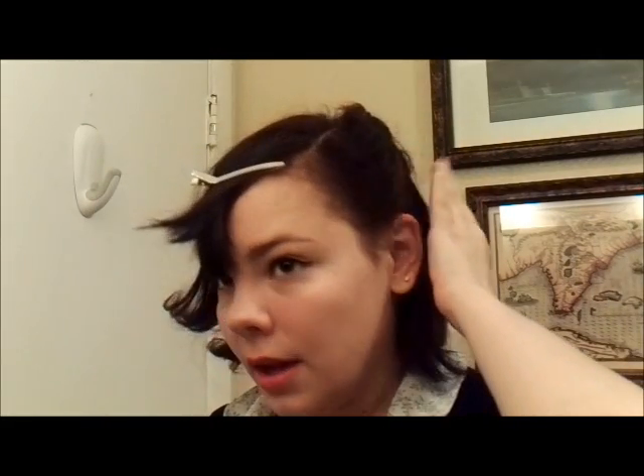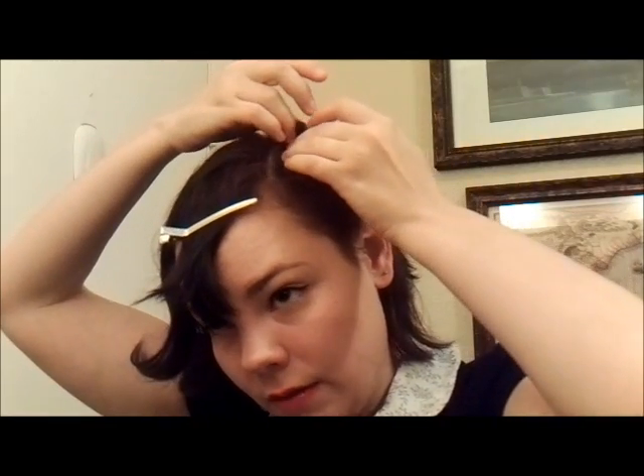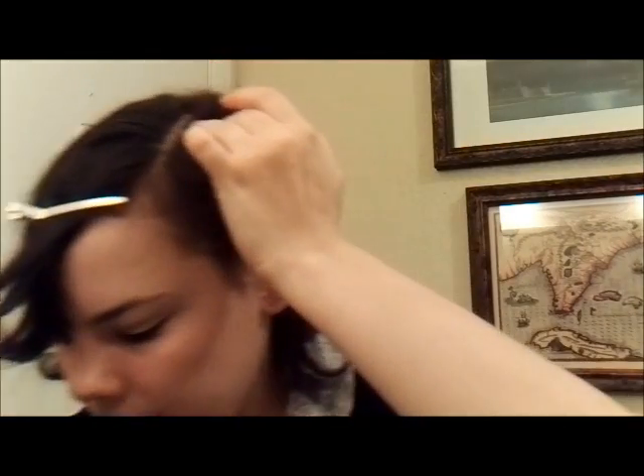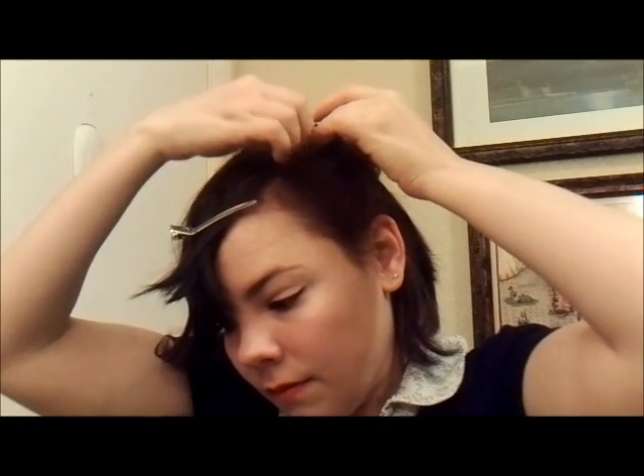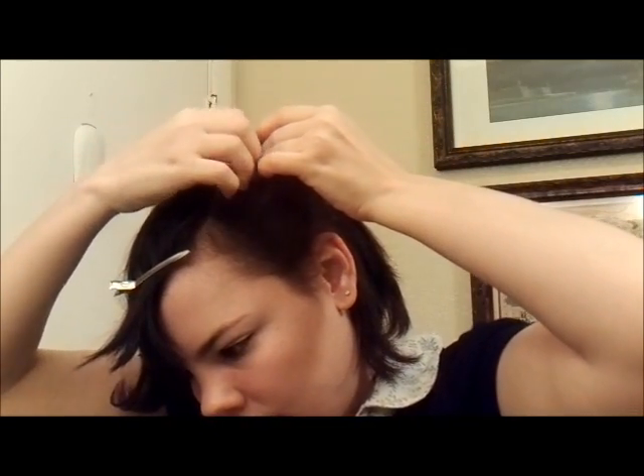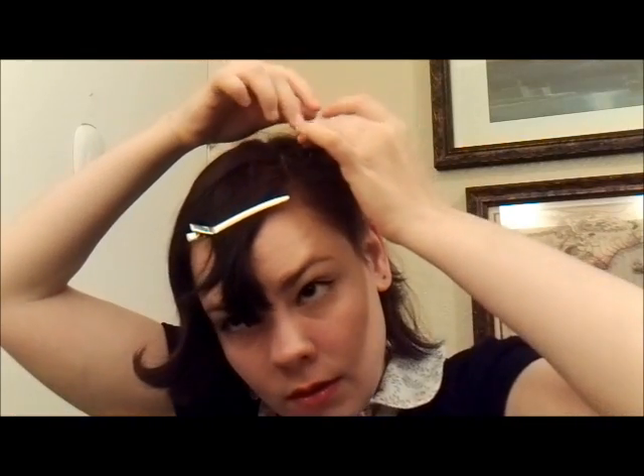Then you just want to gently pull down on the back to cover the back of the hole, unless you want to be able to see through your victory rolls. I want mine to be dark on the inside. You just try to hide your bobby pins the best you can inside the roll. Now I have some little frizzies — we'll go back with hairspray and fix those. But first we're going to do the other side.